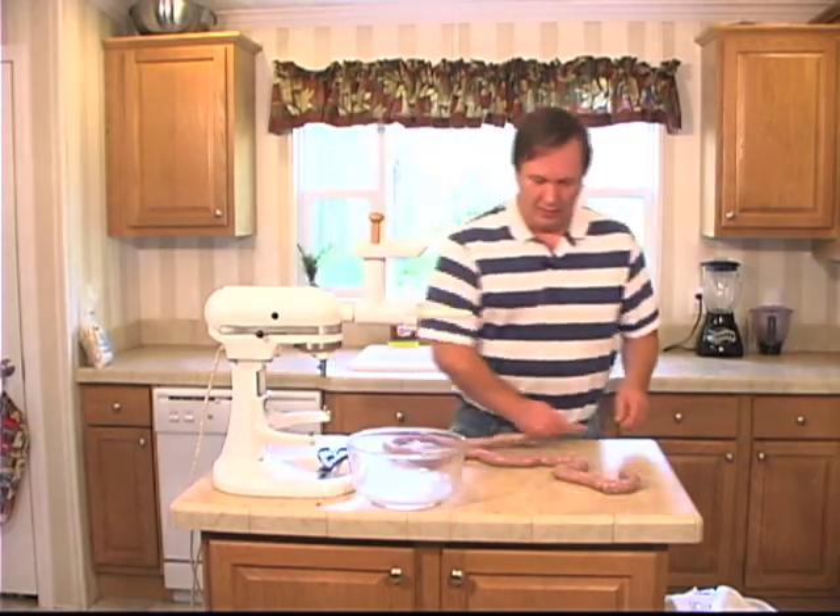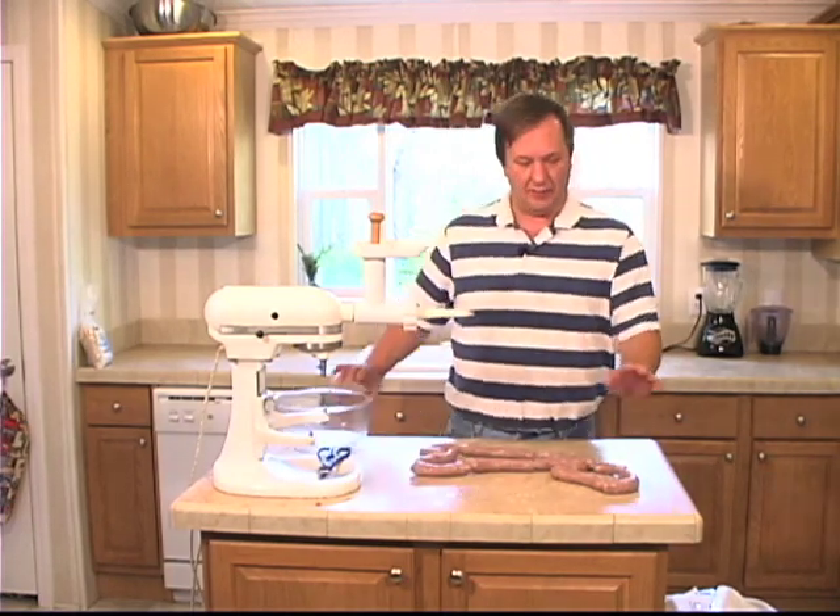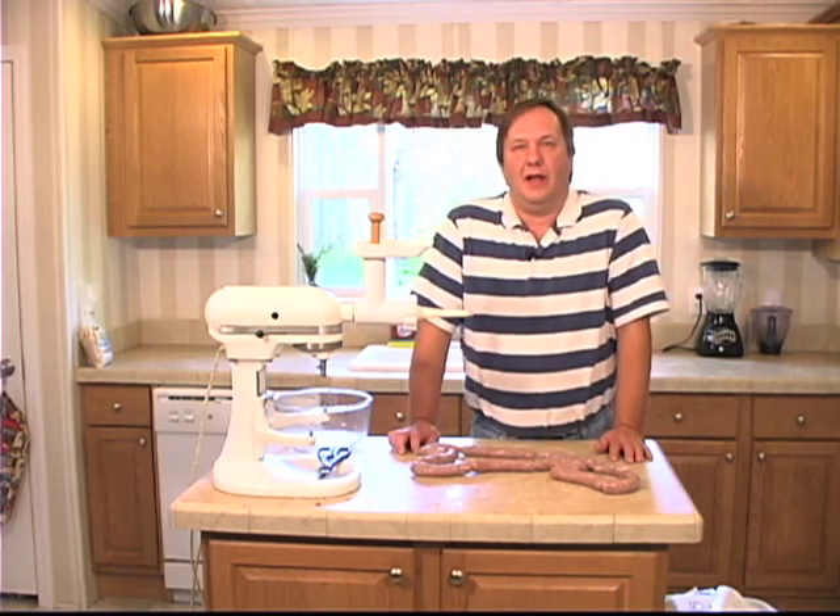And there you have it — two pounds of sausage, all ready for Italian dinner. I'm Sean Campbell, and this has been Get Your Q on the Road.